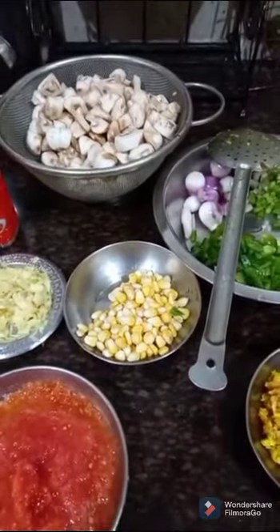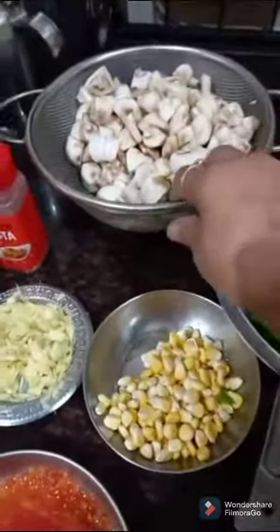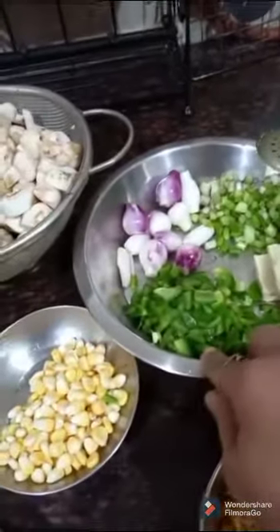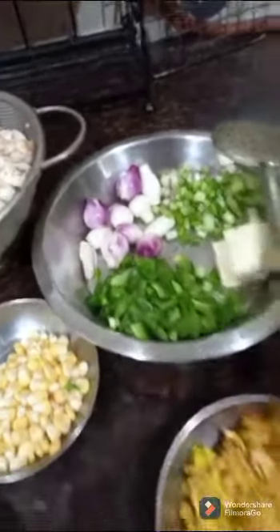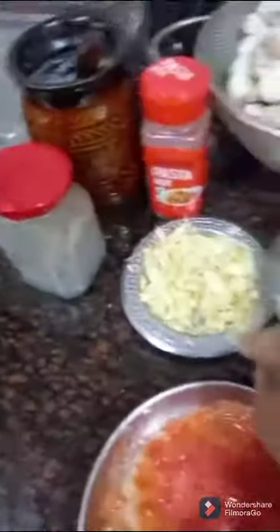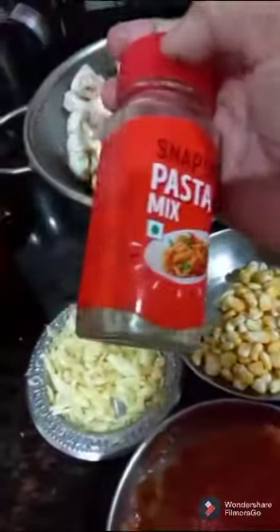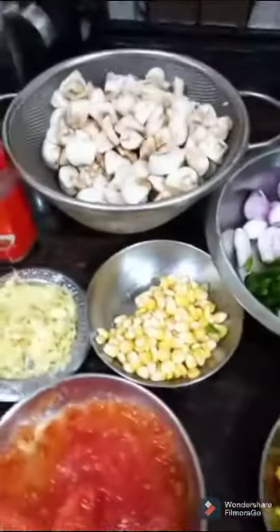Hello everybody. Today you can see the ingredients: mushroom cut into cubes, the lower portion of the spring onion, capsicum cut into cubes, spring onion, scrambled egg, a little bit of sweet corn, crushed garlic, grated tomato, pasta mix, salt and pepper.